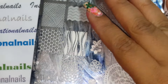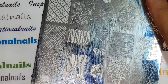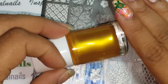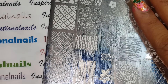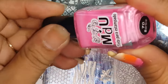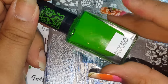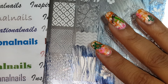I used a lot of different stamping polishes. The first is from Born Pretty Store — a beautiful bright gold, which I used for the lace pattern. The rest are from Mundo de Uñas: I used the pink called Barbie, a green called High Green, one of my favorite greens from the collection called Avocado, and of course black and white from Mundo de Uñas. Those are the ones I used for stamping.